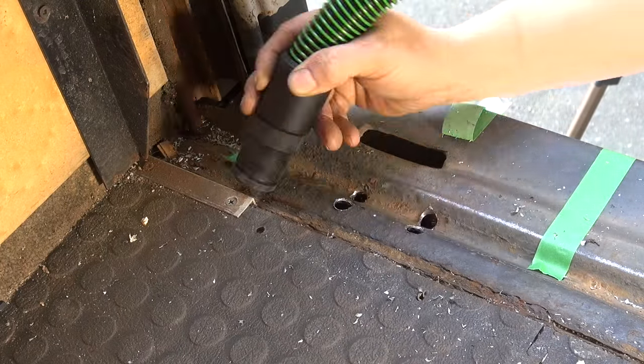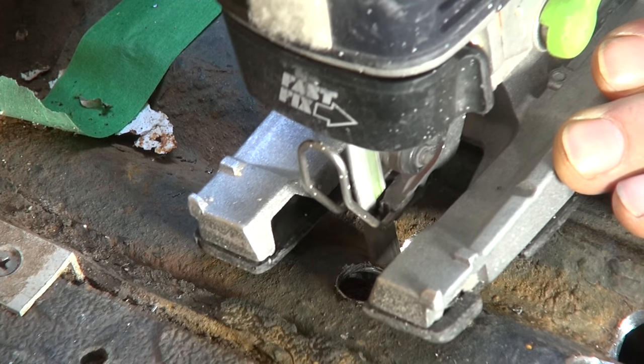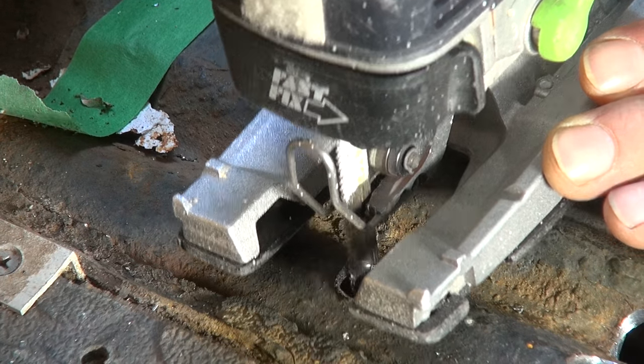Be sure to keep that work area clean for the next process. I'm using the jigsaw for the short cross cuts and then I change over to the grinder for the longer cuts.